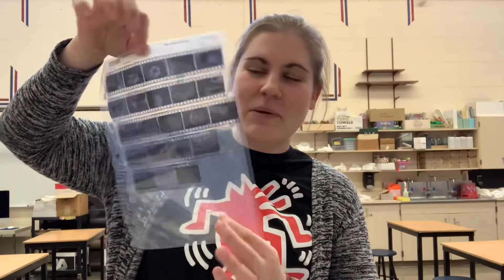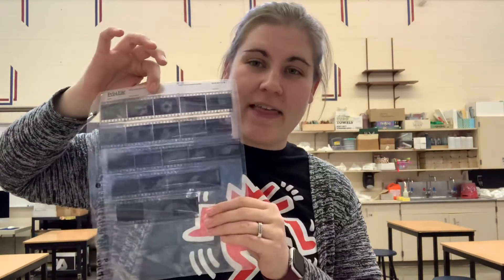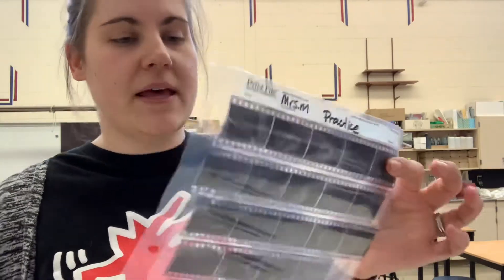Now they're all in one place, protected by plastic on both the front and the back. Now I'm gonna put my name on this — this is Mrs. McFadden and this is my practice film. You want to be sure to put your name and the film assignment on here because you'll need to identify which negatives you took for which project, and if these ever get lost I want to know who to return them to. They're frequently left in the darkroom, so make sure they get back to their rightful owner.